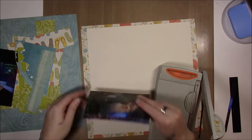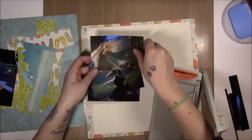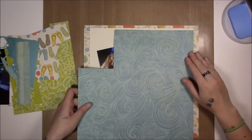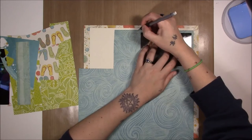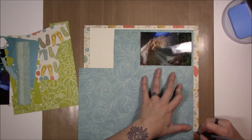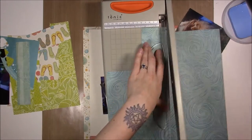I know the whole SeaWorld controversy, and I don't approve, but I also wanted to go to an aquarium, so that's why we went — deal. I do still have these photos from the aquarium part of our trip, and so I thought I'd include as many as I could onto this layout.